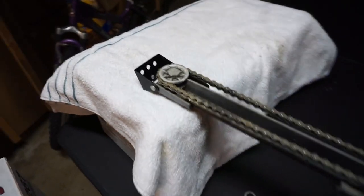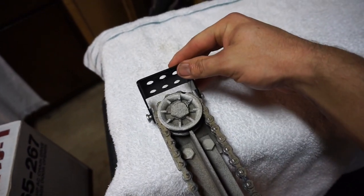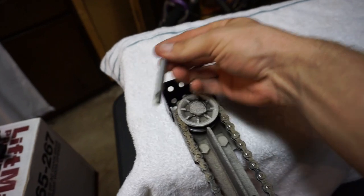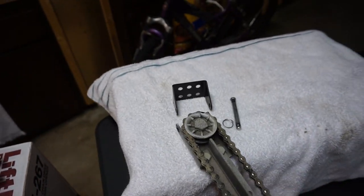First thing you want to do is unhook it from the header bracket. Take that off. You don't necessarily have to do this, but it tends to make things a little easier. Just pull the pin out and you can move that away from the header.